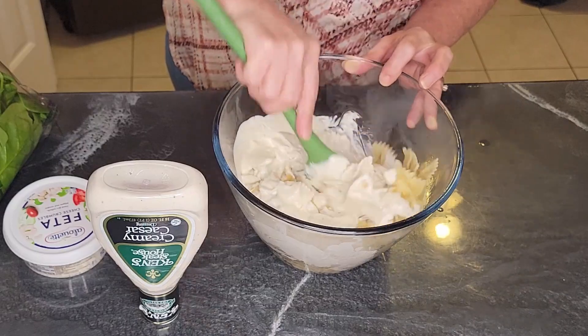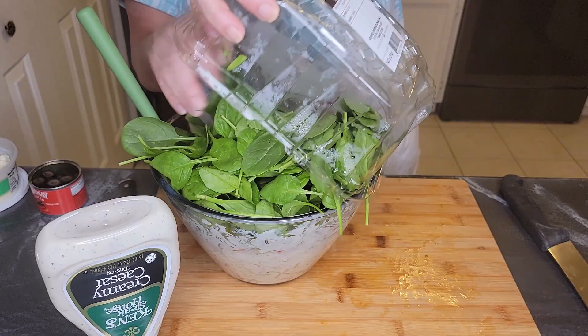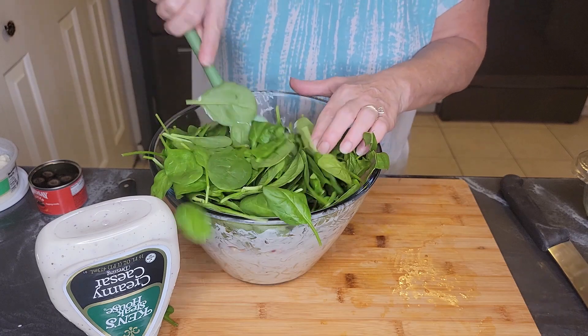Mix it real good so the dressing gets all over those hot noodles. You know you're not going to get all the dressing out of the bottle, so what I like to do is turn it upside down — don't be wasteful. Then add a whole container of fresh baby spinach. I know it looks like a lot, that's why we need the big bowl.